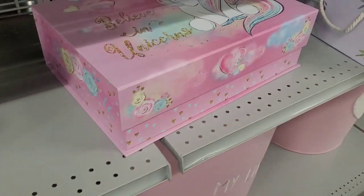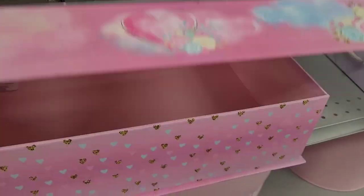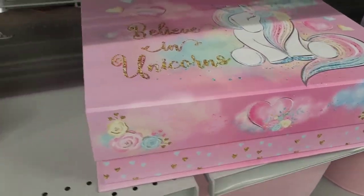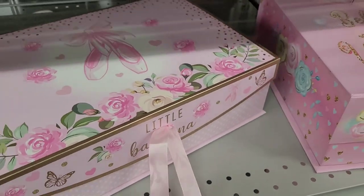And then they have 'Believe in Unicorns.' $7.99 for that big old box, and 'Little Ballerina' is going for $7.99 as well. Those are really pretty.